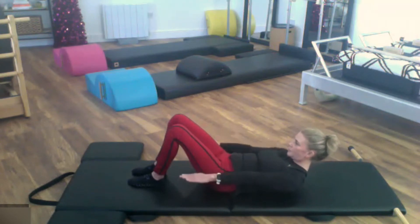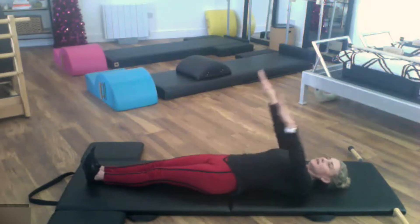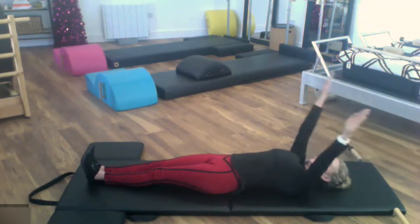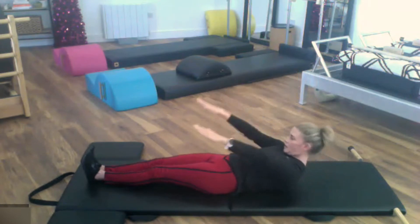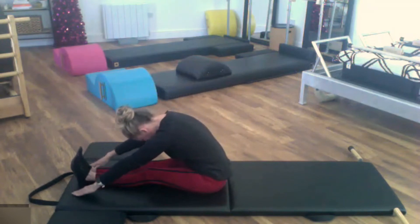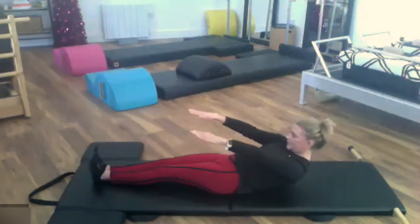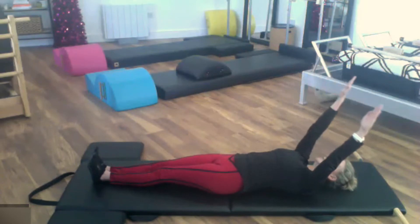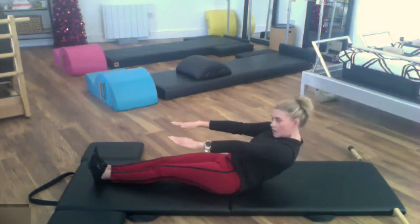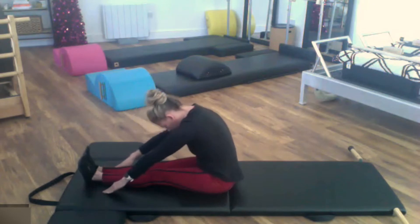Take the legs out long, flex the feet firmly — imagine that they're reaching into something. Take the arms back, connect everything down into the mat, squeeze the legs together, take the arms up, take the head up through the frame of the arms, and roll up — reach up and over. Imagine that you're dragging something really heavy to come back down. Roll away, press the spine into the mat, keep working the legs — the legs are like your scaffolding so that you can just roll up.